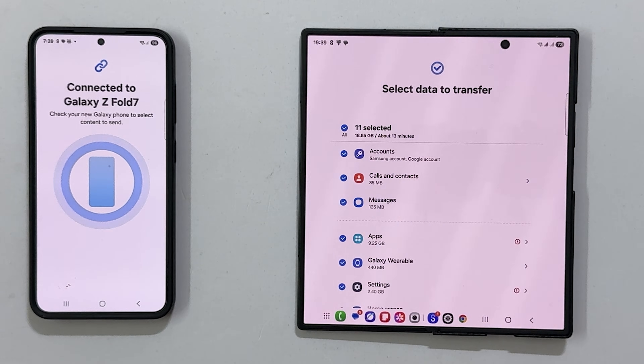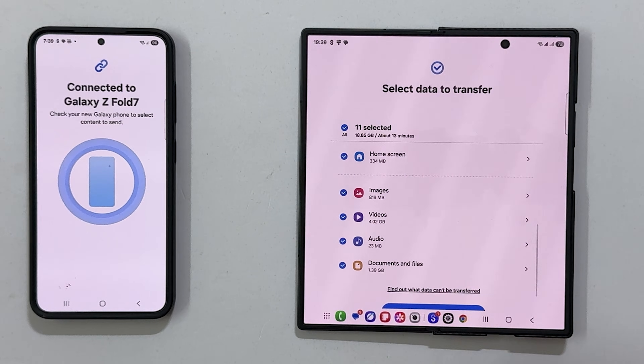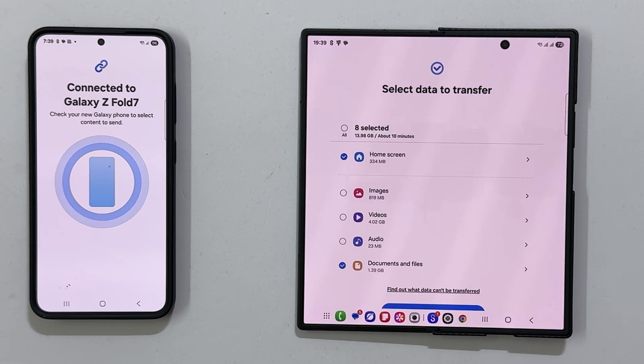Including apps, settings, photos, videos, and more. In my case, I have already backed up my media files, so I will uncheck audio, video, and images.